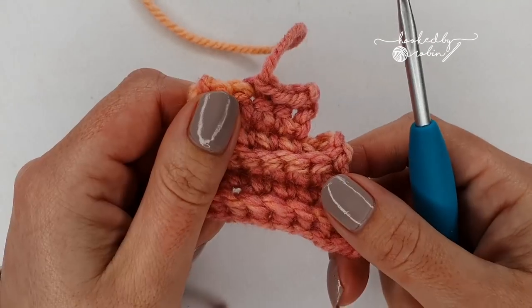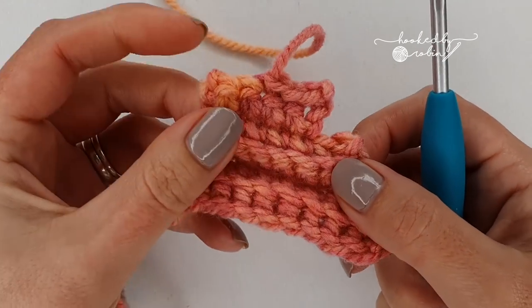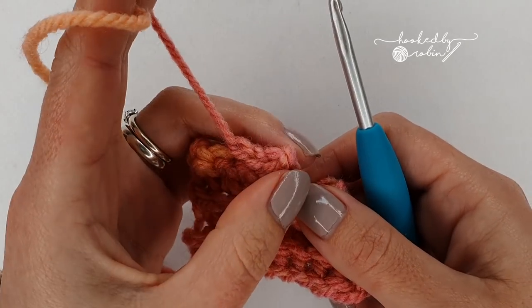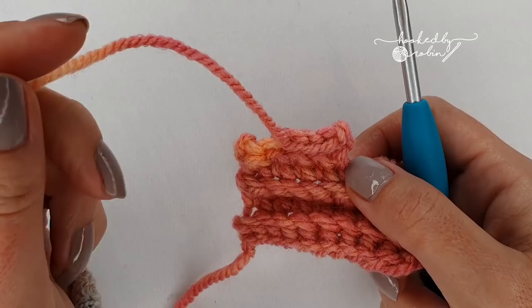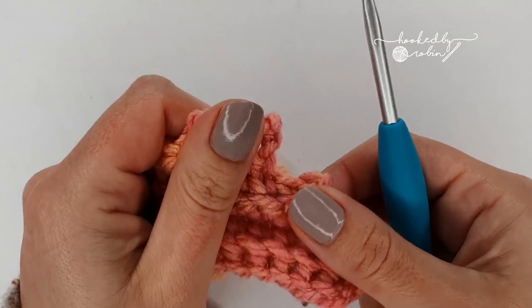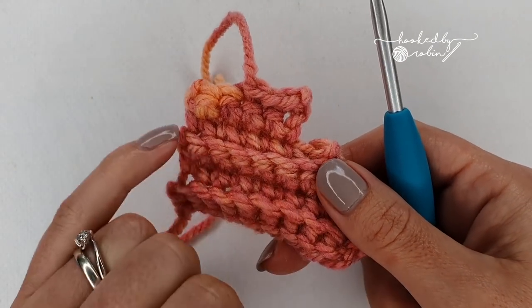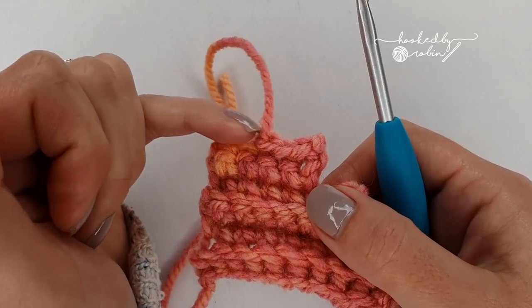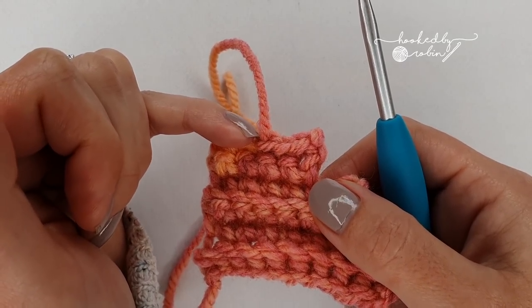Now you need to make another one of these little side fins. However, once you have done your three slip stitches, do not cut your yarn. I will meet you back at this point here — so you go ahead and repeat those rows for the second side of the tail fin, but don't cut your yarn and I'll meet you back here once you've done your third slip stitch.